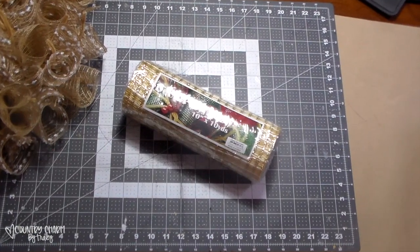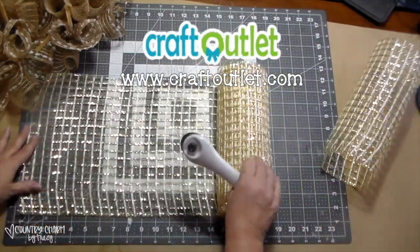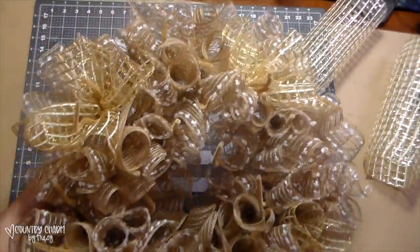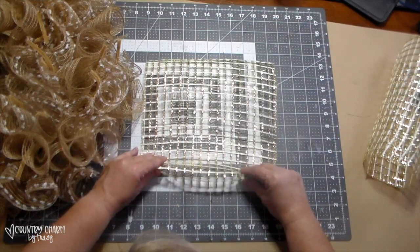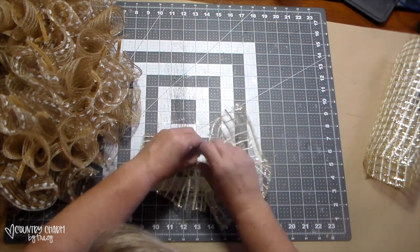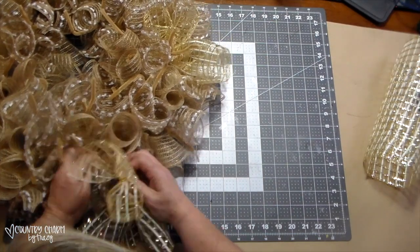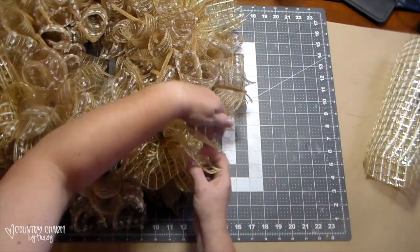For my next layer, I'm using this 10-inch window pane mesh. This is like a gold or yellow color and I'm also cutting it at 12 inches. I started with five first, but it didn't go all the way around the wreath, so I ended up cutting three more for a total of eight of these window pane meshes. I'm going to insert them around the wreath just to give it some yellow color. I fold one edge, ruffle it up, fold the other edge, and make a ruffle for this layer, spacing them out as I see fit. For those curious, the window pane mesh came from Craft Outlet.